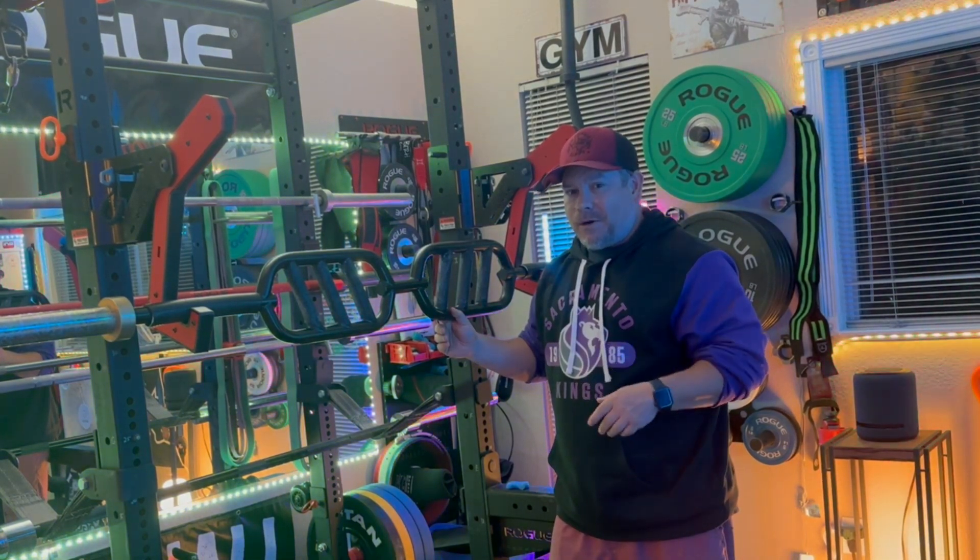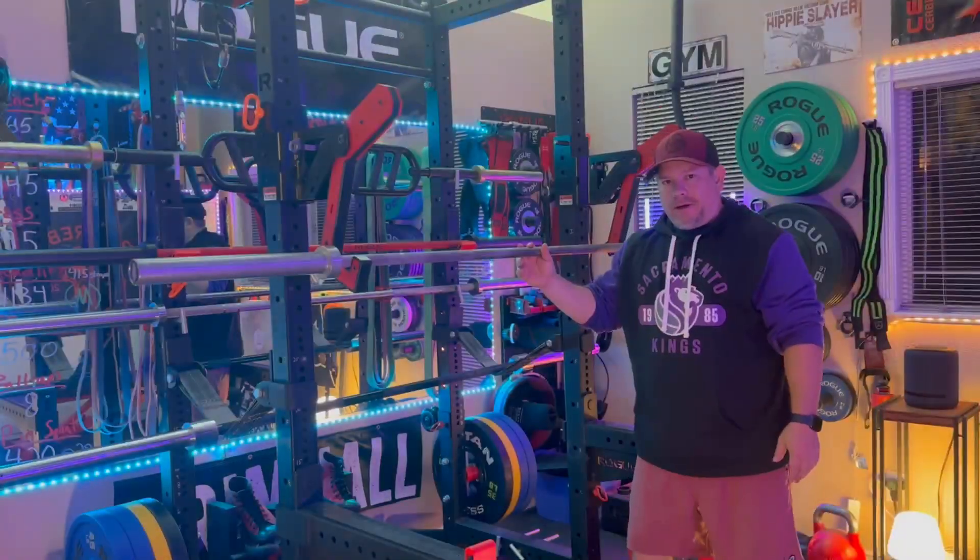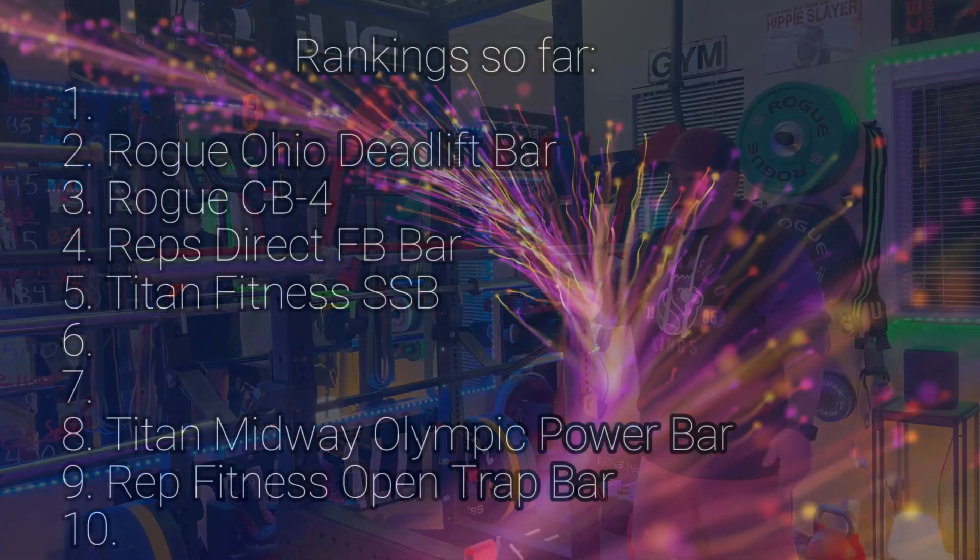I'm going to put the Reps Direct Football Bar at number 4 out of 10 of my favorite bars.